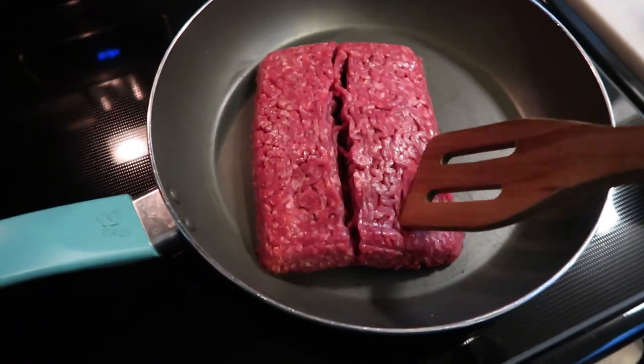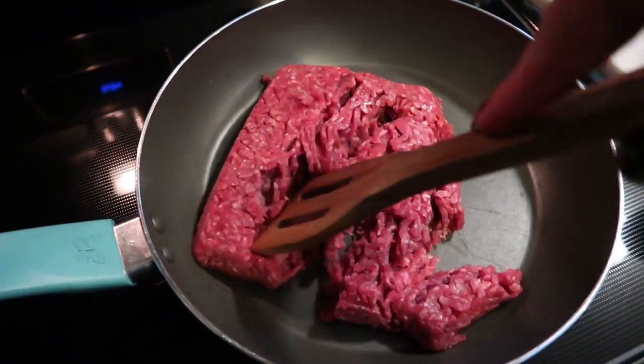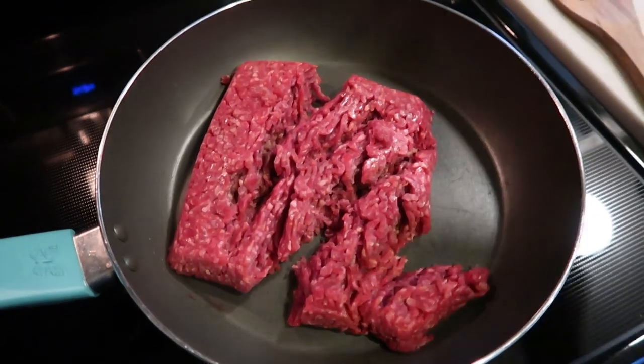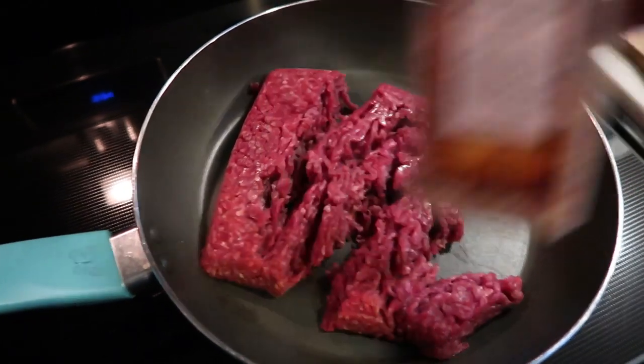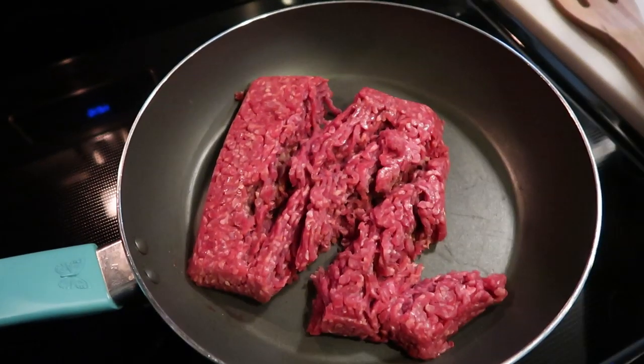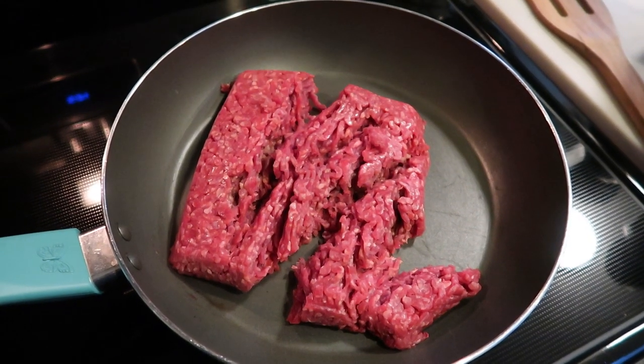The first thing we need to get started is browning our ground beef. I have my pound of ground beef here in my pan. I'm going to break it up throughout the cooking process and I'm just going to be adding some salt and a little bit of pepper, and we're going to let this brown up. While this is cooking, let's chop up our tomatoes and our pickles.